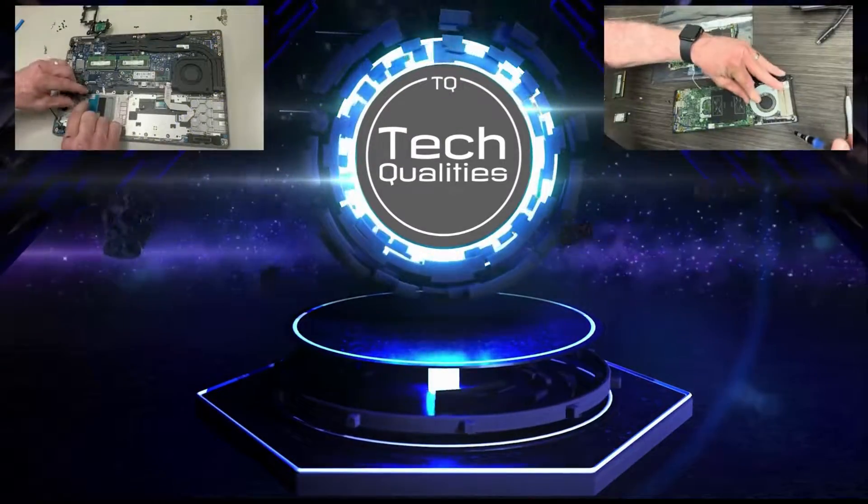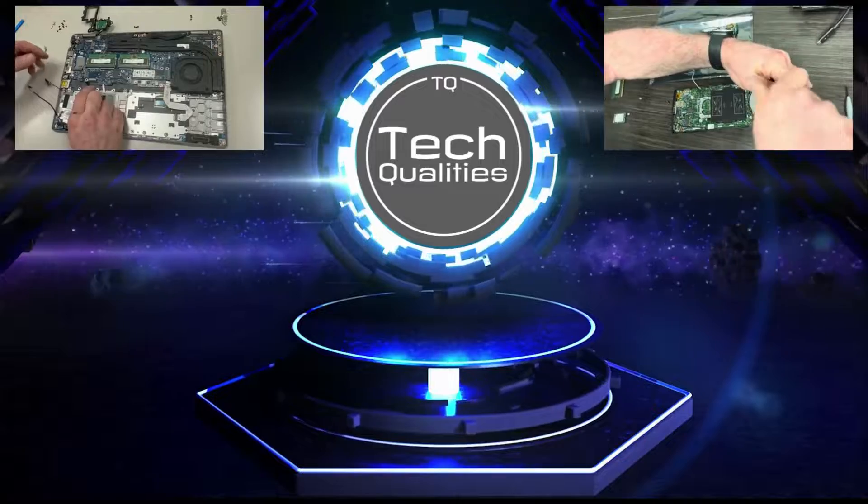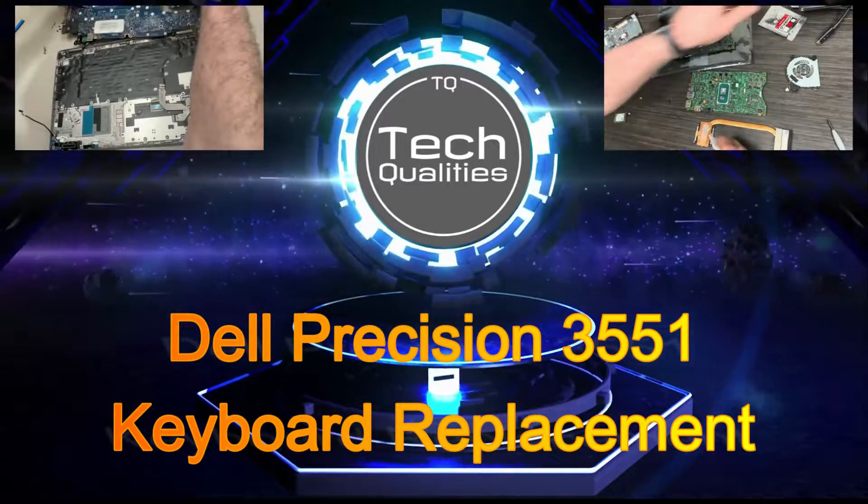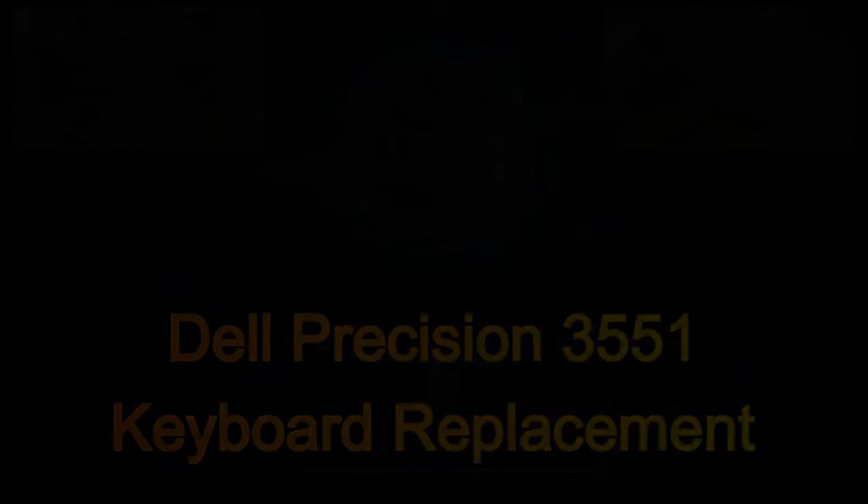Hello everyone, welcome back to TechQualities. Today we're going to review a keyboard replacement on a Dell Precision 3551. Pay attention — we're going to go over some shortcuts and ways to help you save time on this.